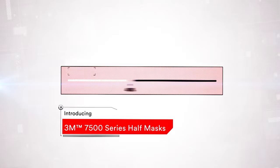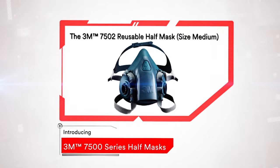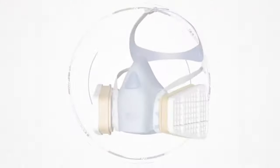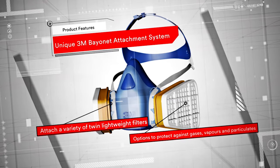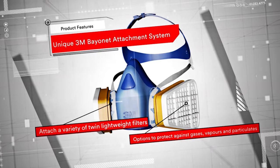The 3M 7500 series reusable half masks combine unrivalled levels of wearer comfort, durability and quality. All masks have a unique 3M bayonet attachment system to which you can attach a variety of twin lightweight filters to protect against gases, vapours and particulates.